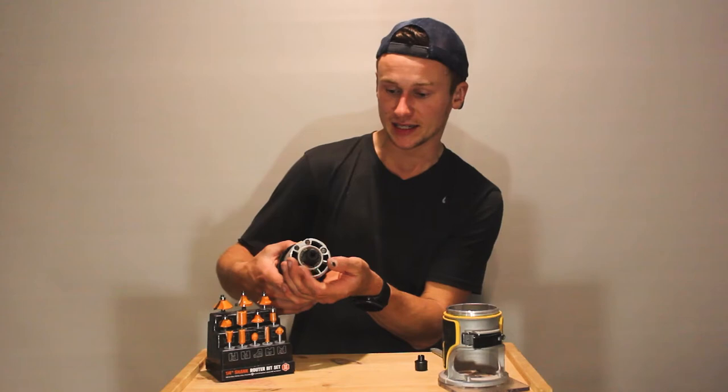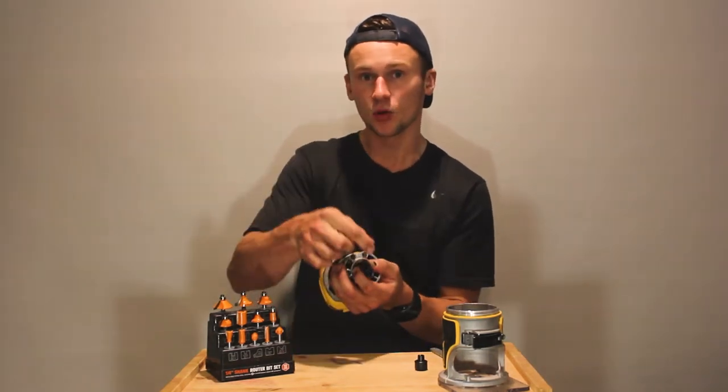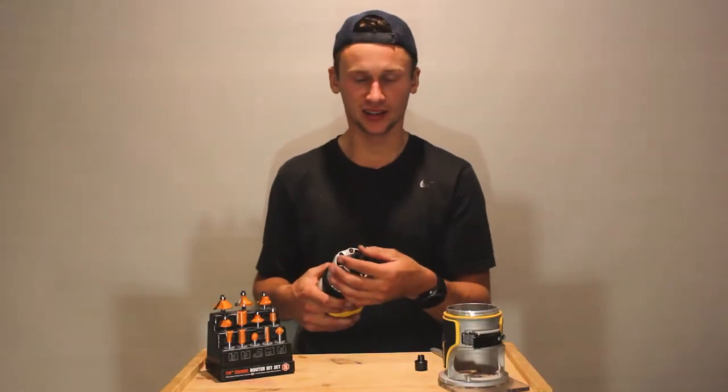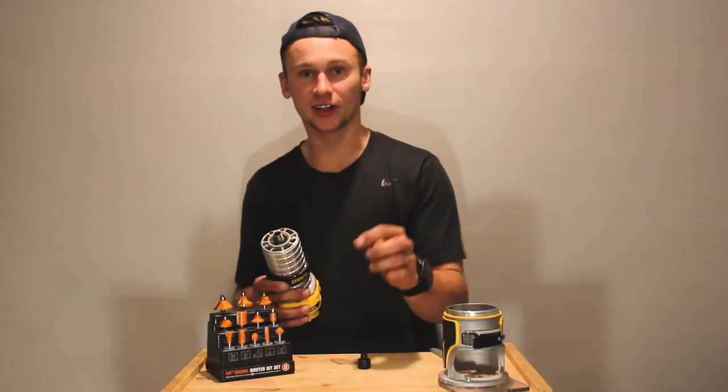This current bit I've got on the end here — which I can take all the way off — is too big for my router bits. I can put one in there, and if you tighten it up and the router bit's still loose, it just means this is the wrong size. You should have with you, when you get your router, two different size collets.